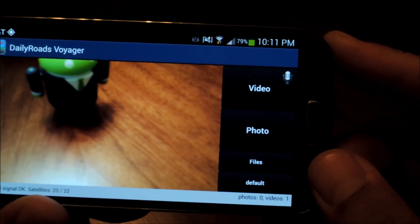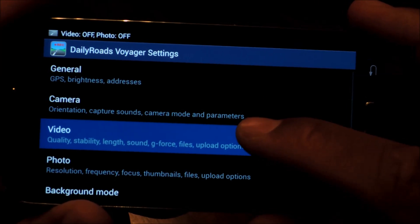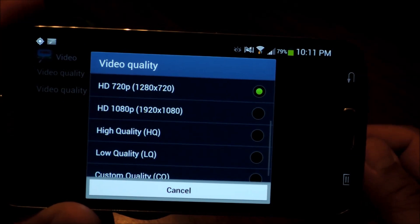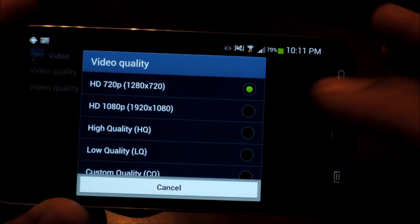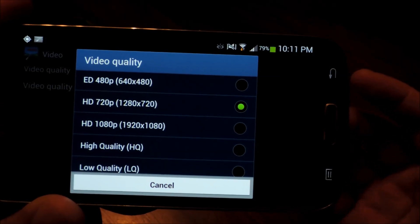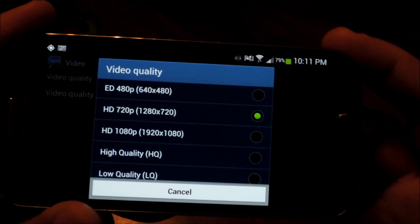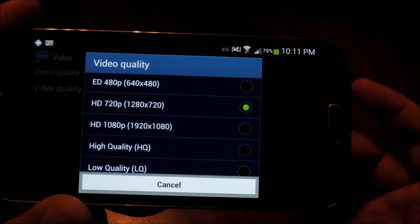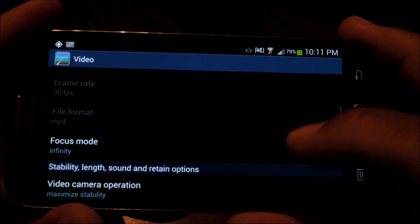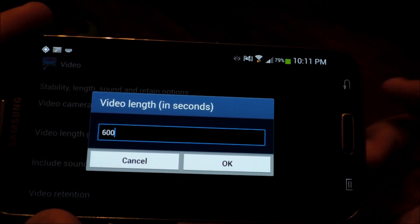Just tap on your GS4's menu button, go to Settings, then Video, and you can adjust the video quality here. I like to have it at 720p — if you're the victim of a hit and run, 720p should get the job done in capturing the culprit's license plate. You can go to 1080p but you get larger file sizes. You should also be sure to edit the video length per file; I like to have it at 600 seconds, which is 10 minutes.